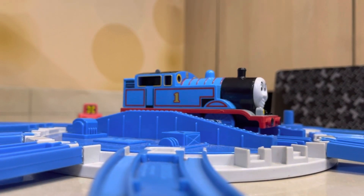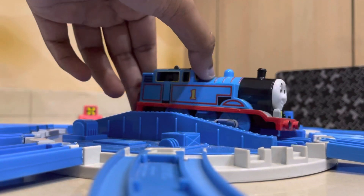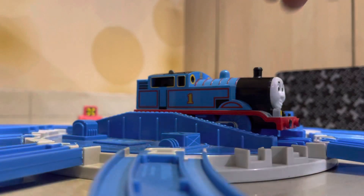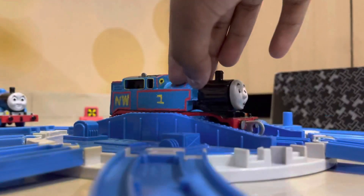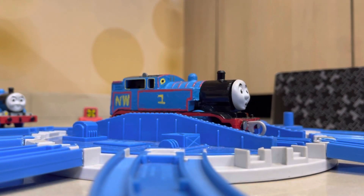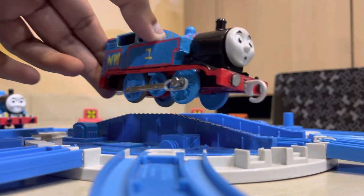Hello guys, it's me Thomas back again, and in today's custom showcase I'm going to talk about this very serious Thomas — not a normal play-roll Thomas, but this type of Thomas. This very serious Thomas is actually made from a play-roll Thomas.